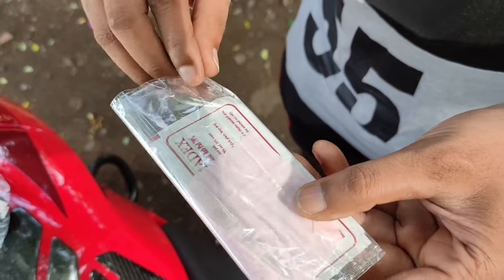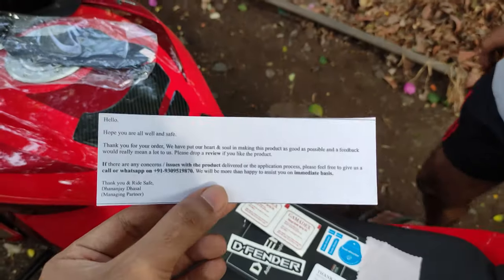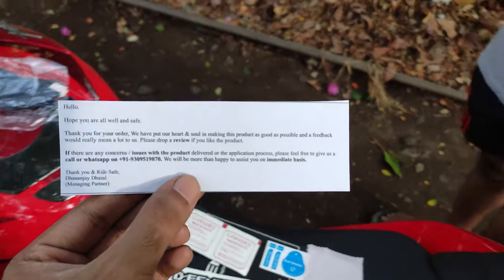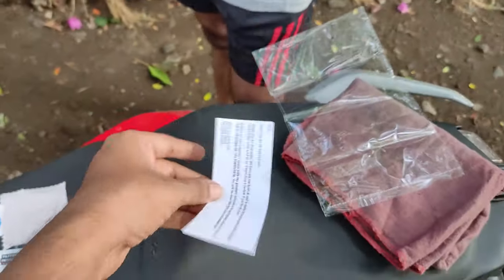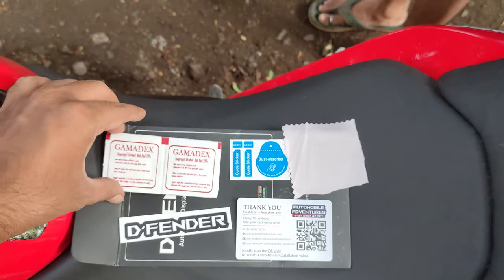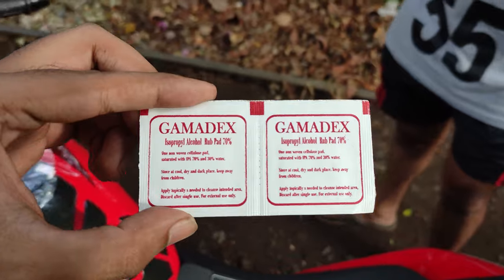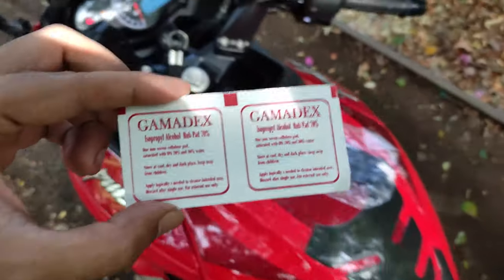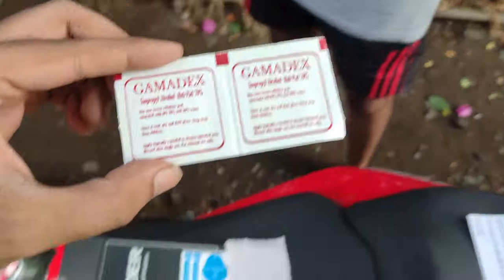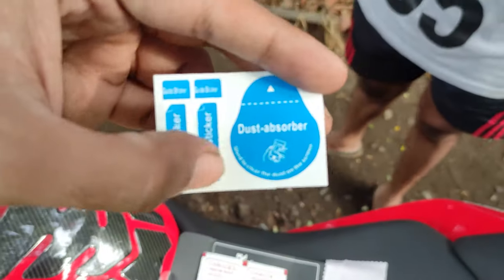In the package there is a bag for cleaning the screen. From Defender Company, we get a thank you note, which is quite a good gesture. There is a manufacturer commitment from this company. And then we get isopropyl alcohol — we put it on the screen. We can use it on the screen and clean it. This also comes with a dust absorber.